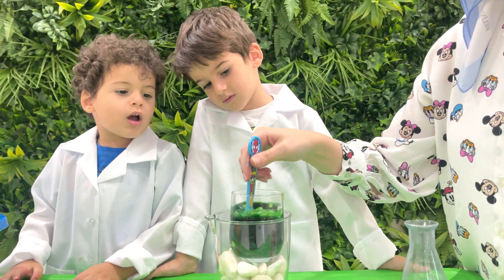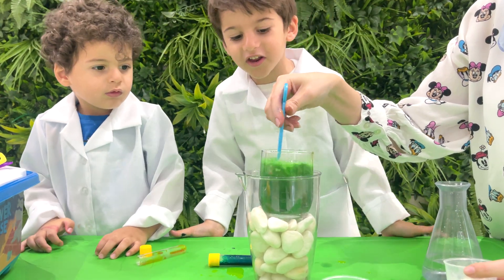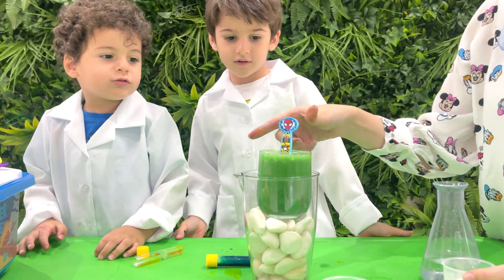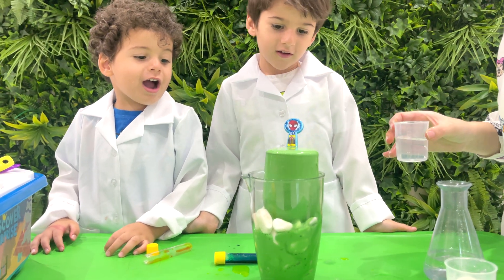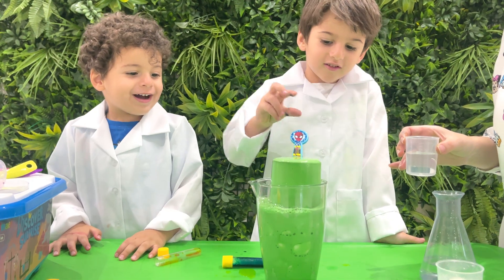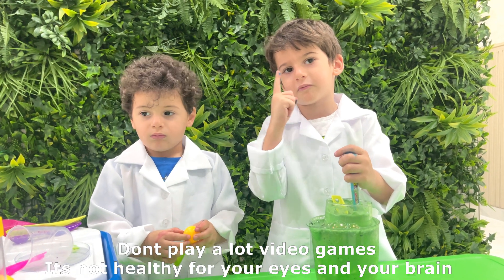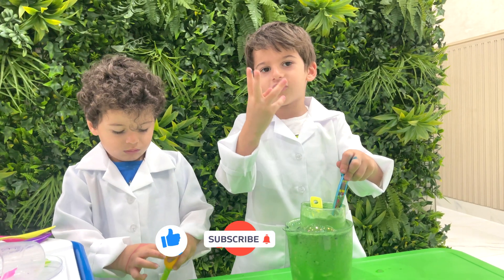Are you ready for the big surprise? Ask a grown-up to help add some vinegar to your potion! Watch closely — when baking soda and vinegar meet, they love to dance together, making all those bubbles! That's what creates your green lava adventure! Don't stare at the screen too long — it's not healthy for your eyes and your brain! Please like, share, and subscribe!